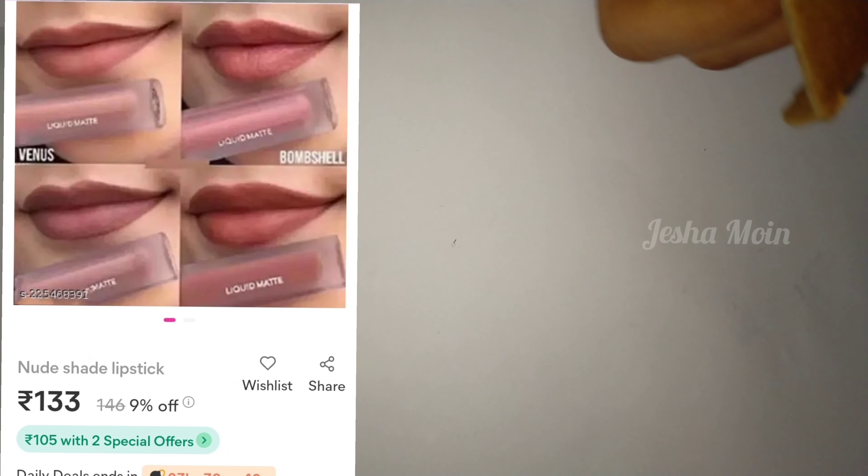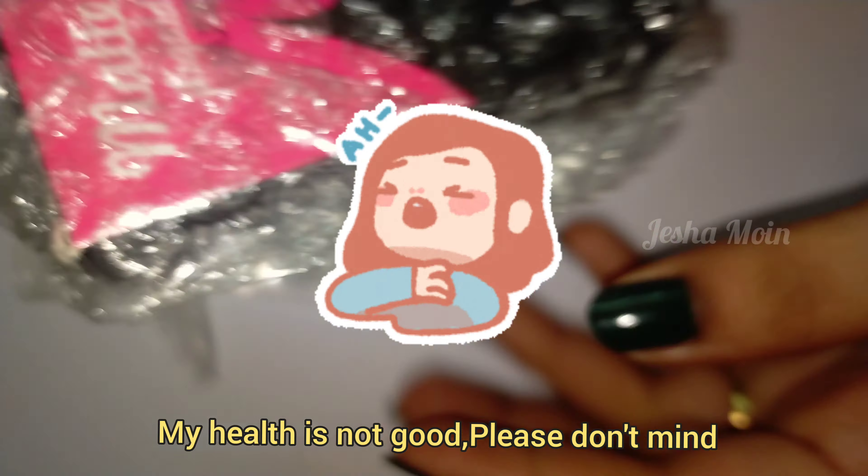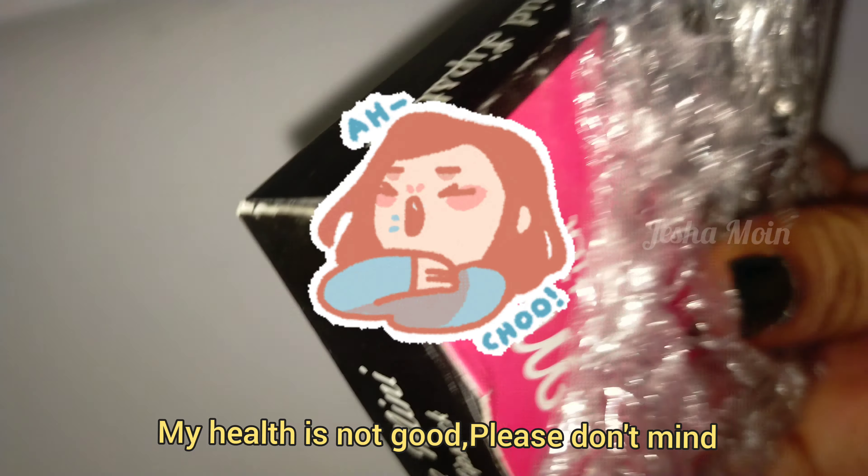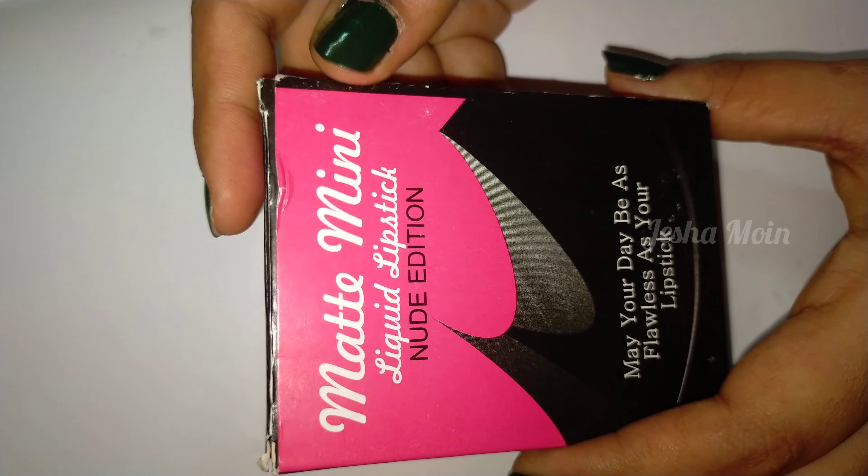I am using Nude Matte Lipstick Set of 4. This is Matte Liquid Lipstick Nude Edition. I am going to search for nude shades. If you use normal colors,